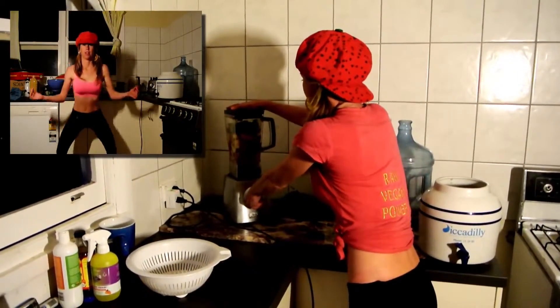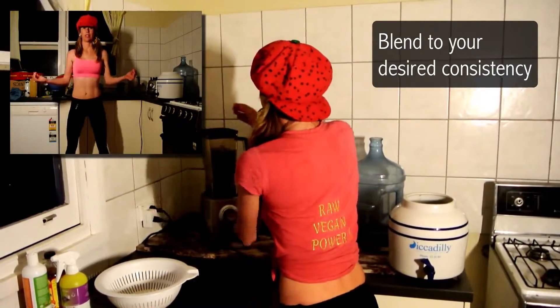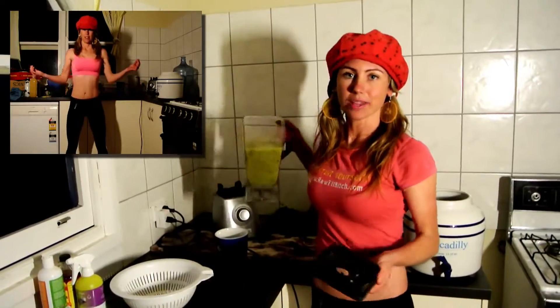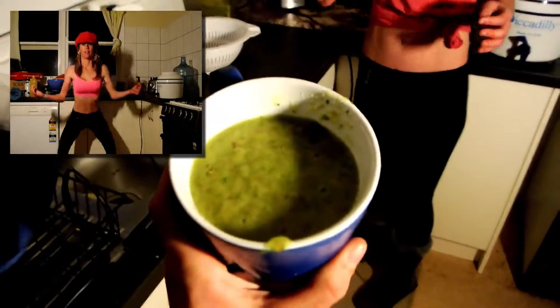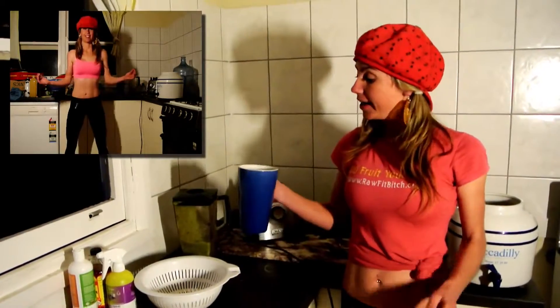Let's give this baby a blend. You don't want to over-blend it — if you do, it'll taste bitter. You could use the pulse method for this one. It tastes really good, actually — it's very, very good. And this is a solid iron hit that you want.